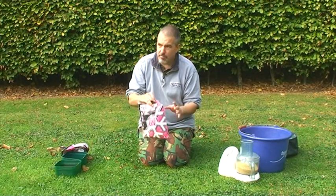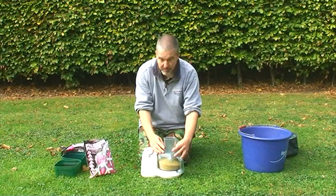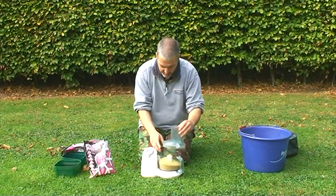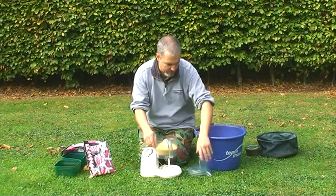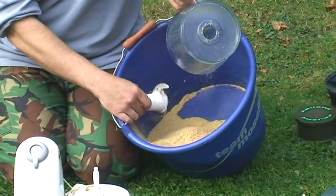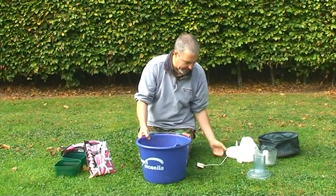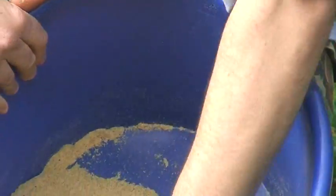They come in kilo batches, so do them in smaller batches because we're going to put them in a food processor. If you put the whole kilo in you'll probably jam the machine, so it's best to do it in three or four stages. Give it a whizz and then bring your bucket in — we've already got some done. You're looking for almost like a coarse crumb, like couscous, almost like a groundbait.